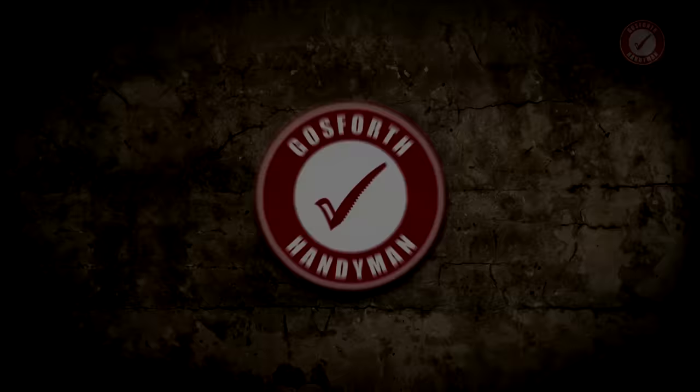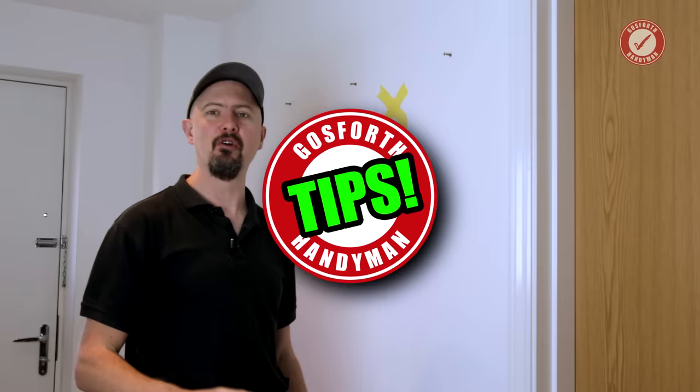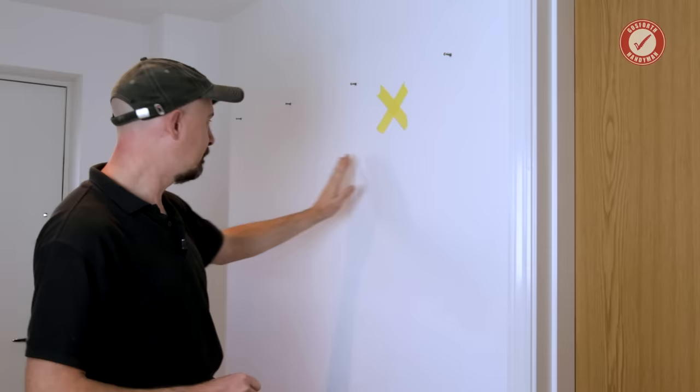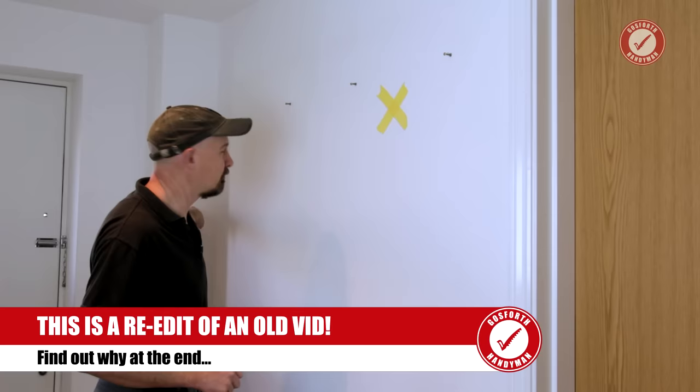Tip one: rule out the obvious. Builders don't want to make walls funny shapes — they want flat walls. As soon as you start making walls a weird shape, life becomes more awkward. So if your wall has a little box section like this in it, it's not there for decoration. There's something behind there that you don't want to drill into. In this case, behind here it's the soil stack for the house.